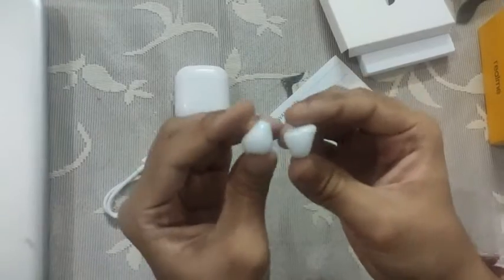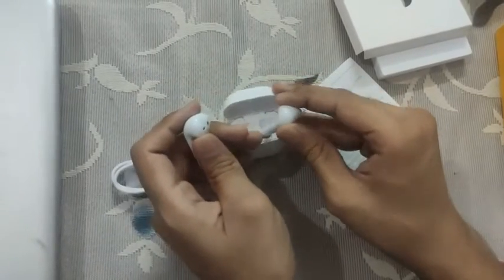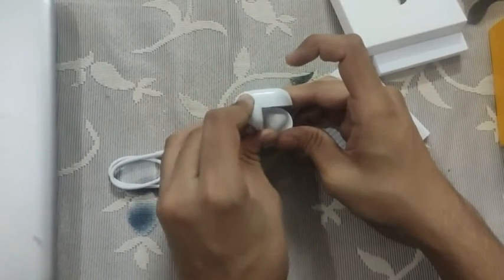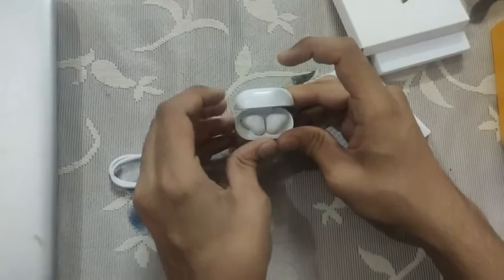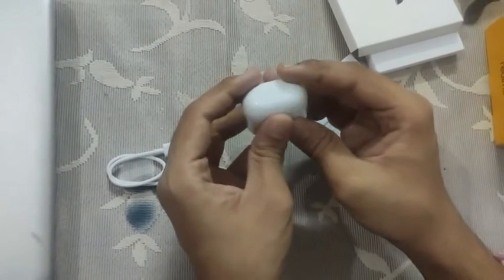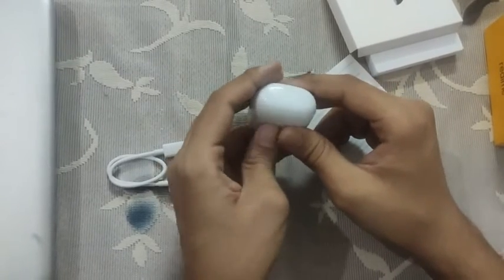So this was just an unbox video. I'll be doing a full review in a little while. If you're interested in any comparison with JBL or other earphones, just let me know and we will surely get to it as soon as we can. Thank you so much, have a good day everyone.